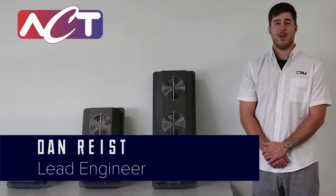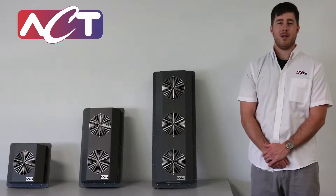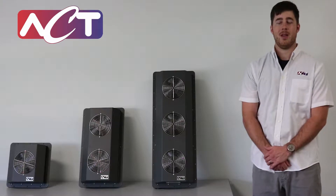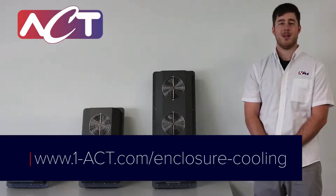Hi, my name is Dan Reist with Advanced Cooling Technologies, and the purpose of this video is to show instructions for the installation of a heat sink cooler into an industrial electronics enclosure. If you have any additional questions or need more resources about the heat sink product line, please visit the website at the link shown below.